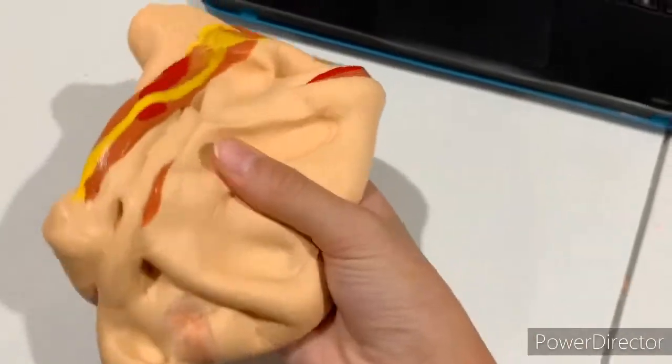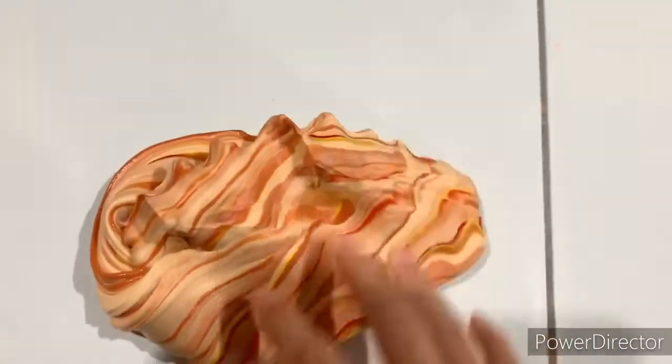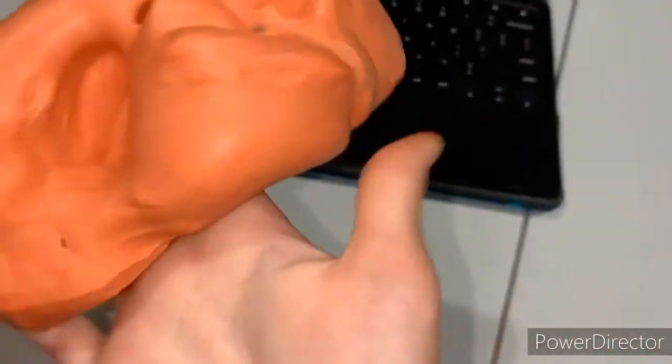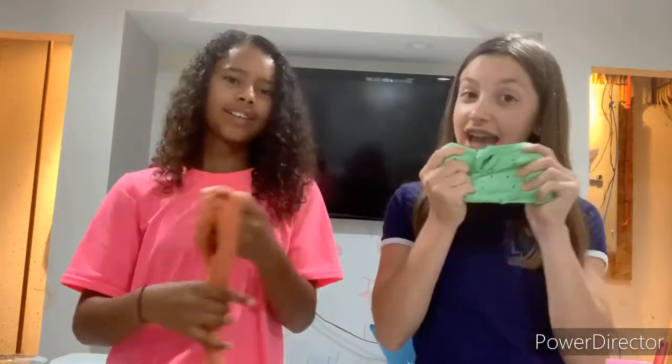Let me show you once it's mixed a bit more. Look how pretty — it's like marbled! Now it's all mixed together, kind of like a butter slime type thing. There are three different textures. Look at how it's like the emoji! Who do you think has the better texture? She has better texture, but I think mine looks more like the emoji. Akoya won this challenge!